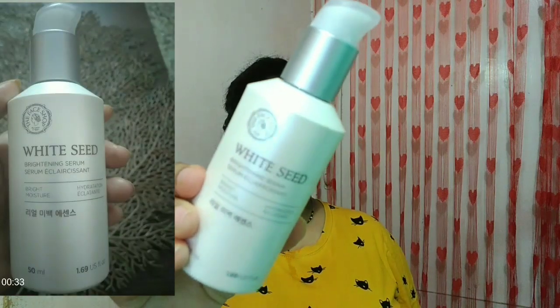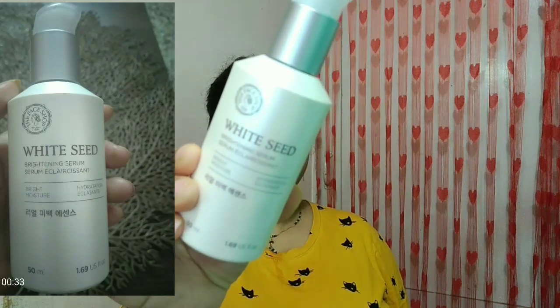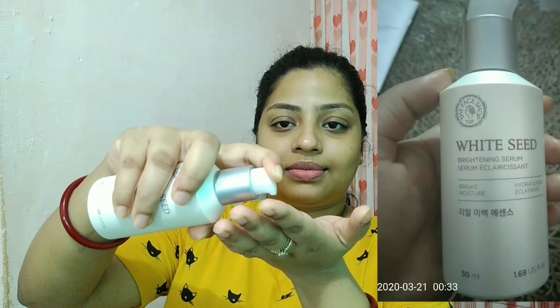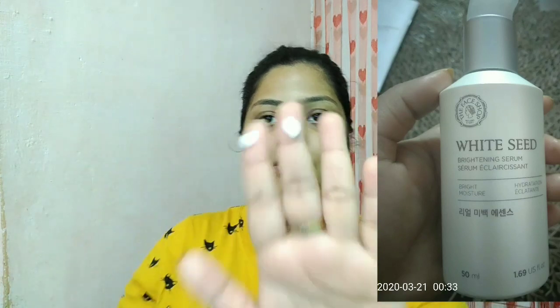The fourth step is a serum. Again I'm using the brand The Face Shop — this is the White Seed Brightening Serum. I'm going to take three pumps of the serum. It is super lightweight but a little bit heavier than the collagen emulsion I used before, though in itself it is very lightweight.